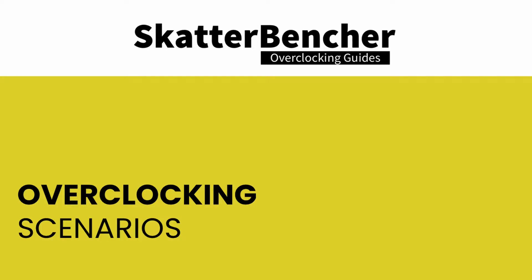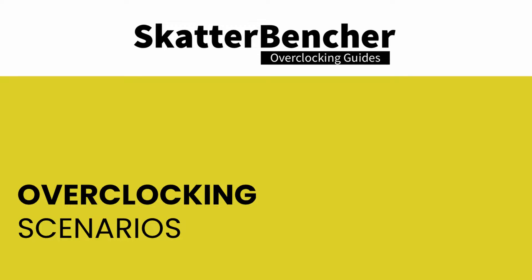In this video we will cover the basic overclocking steps needed to get your CPU all the way to 4.55 gigahertz using custom loop water cooling. We will look into three overclocking scenarios. First, we will overclock the CPU to its maximum Prime95 stable setting. Second, we will push the CPU to its all-core maximum frequency. Lastly, we'll also look into individual CCX overclocking.